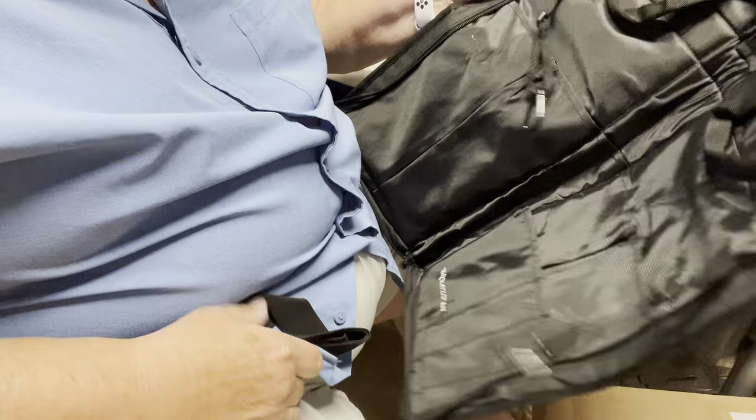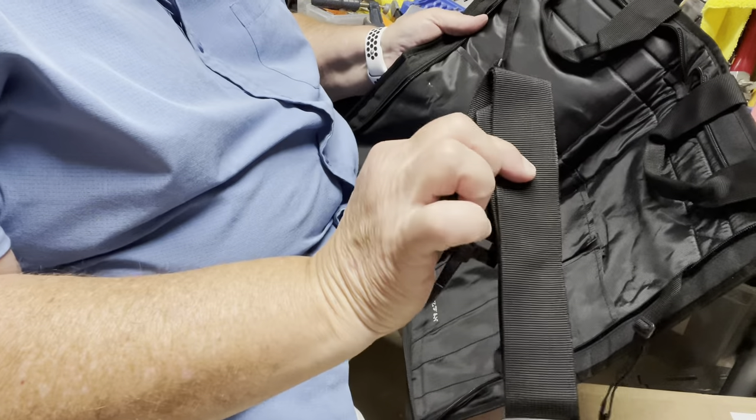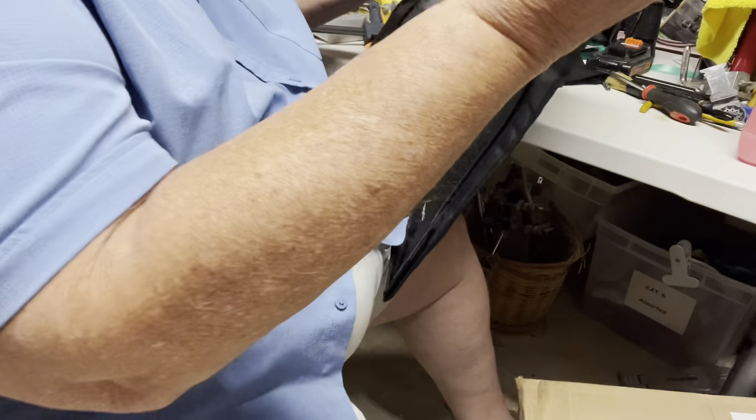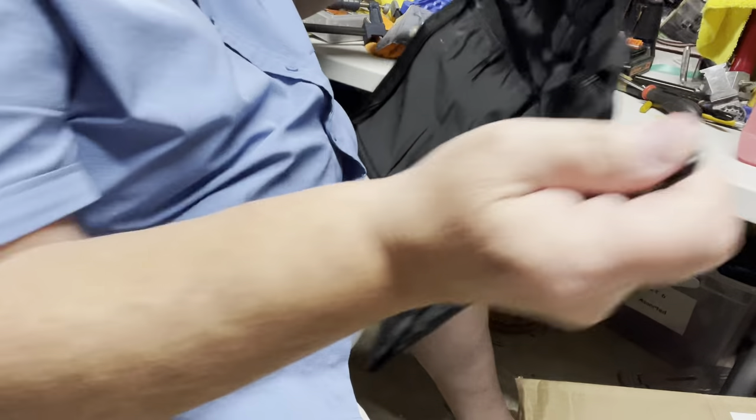This here has a carrying strap if you want to use it. It will actually clip onto your floor tom on each side and hold the bag open.